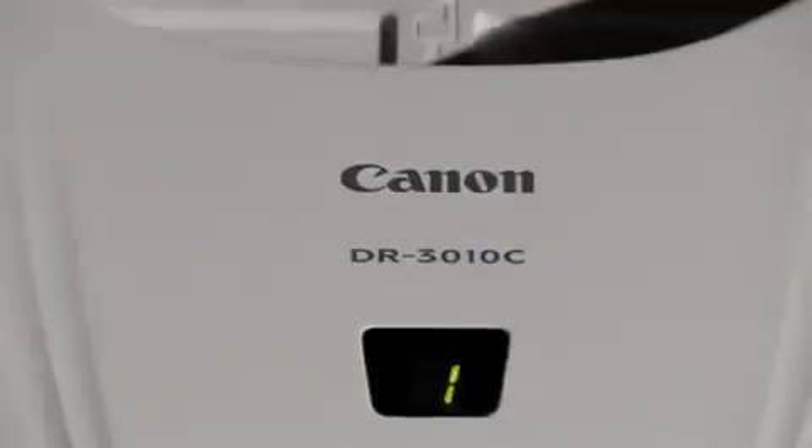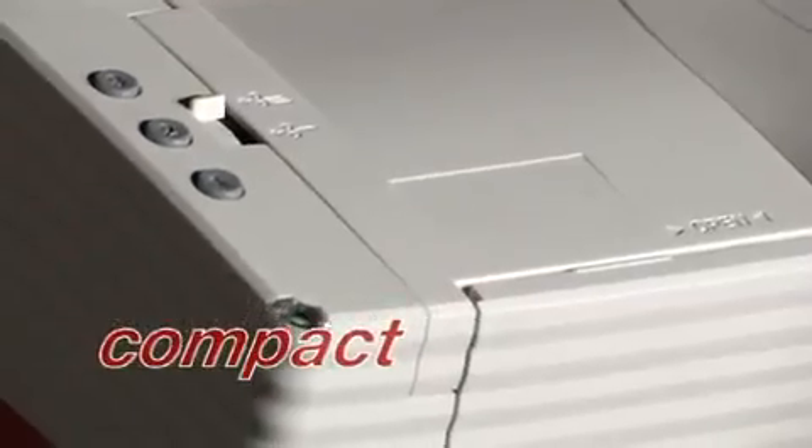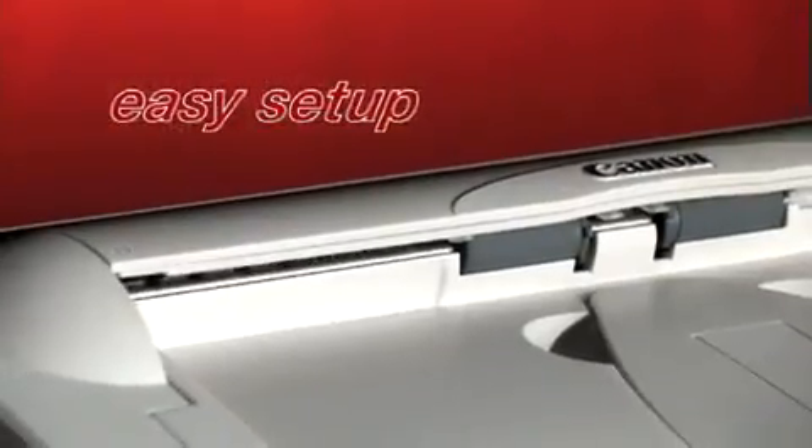The Canon ImageFORMULA DR Series workgroup scanners — extraordinary design inside and out. With a long heritage of superior optical innovation and a legacy of delivering the highest quality imaging products, there's an award-winning Canon ImageFORMULA DR Series workgroup scanner that's ideal for all your document management needs.